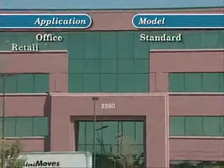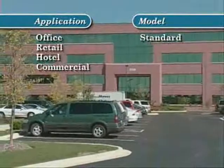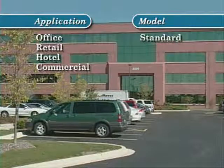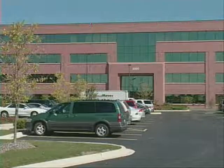Whether it's an office building, retail facility, hotel, or any commercial installation, the i3 standard models install easily, reduce nuisance calls, and slash inspection and maintenance costs.